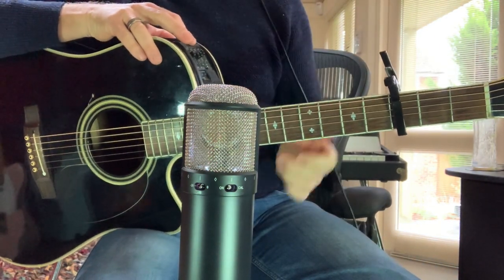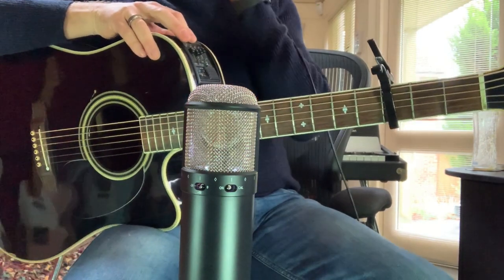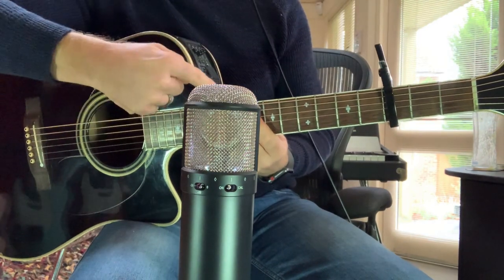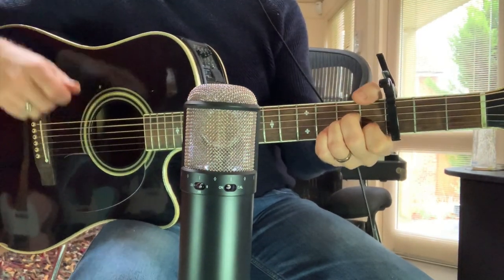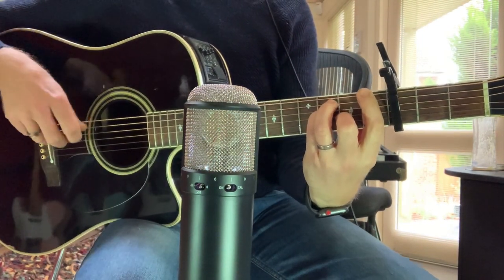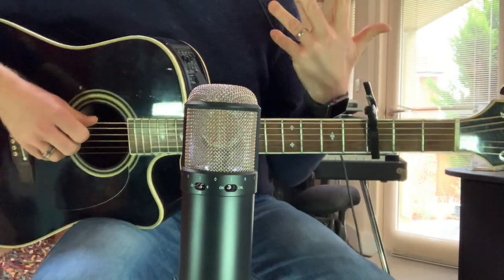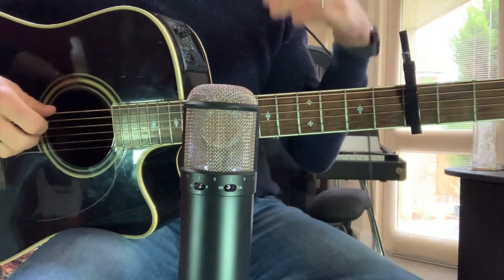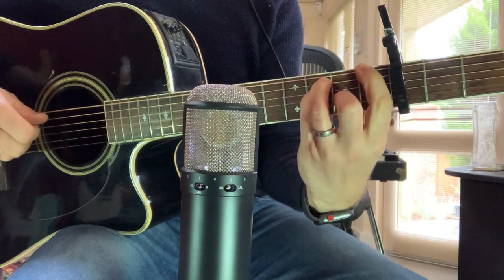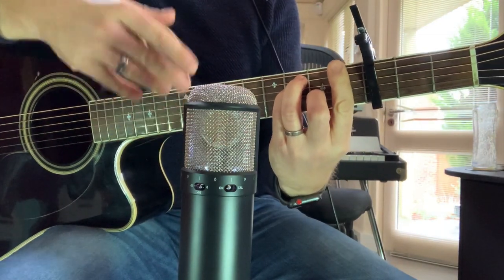If you're using one microphone on a guitar, try to aim that microphone around the 12th fret. Now let's talk about distance as well. I'm about 12 inches from the capsule of the microphone to the guitar. If I move it closer we're going to get more of the body of the guitar, more string noise, and even less of the room — so we're getting a far more intimate sound the closer we are.